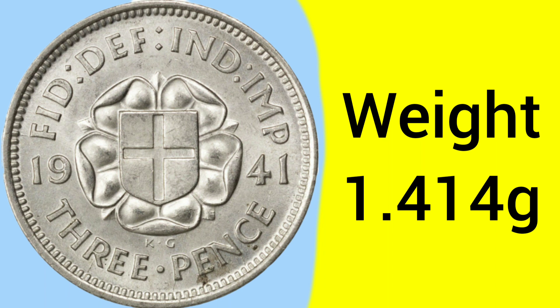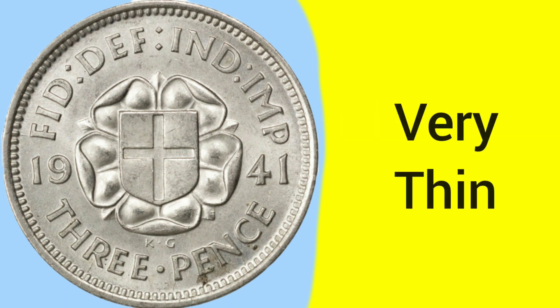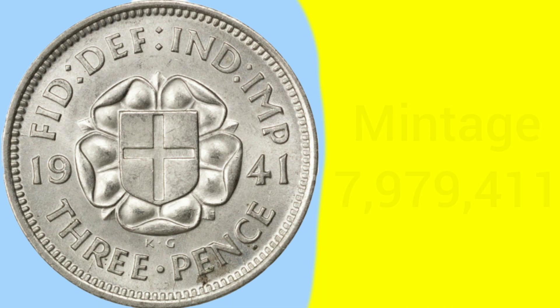The weight of this threepence is 1.414 grams, so it's quite a light coin. It's also a small coin with a diameter of only 16mm, and was known as the 'bender', as it was small and could be easily bent - especially as the coin was very thin. They could also be quite easily lost, as they were very small.